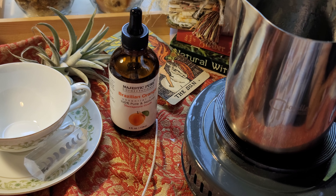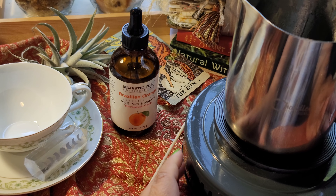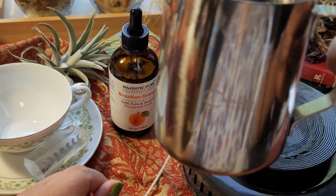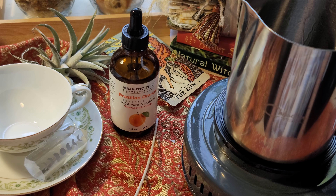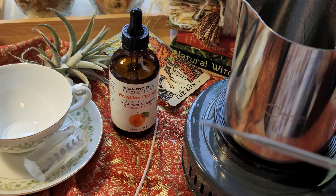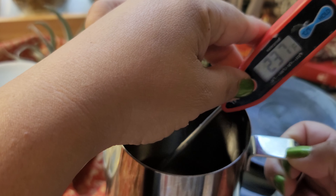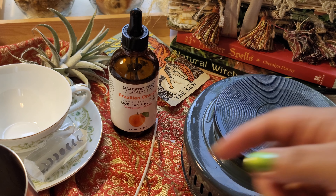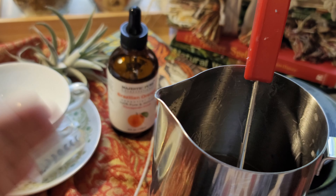I've gotten a bunch of requests to do more candle things, so I'm happy to do that. This is a Chandler warmer and a Chandler tool cup. You're going to put some wax into the metal pot and let it melt down. You'll need a thermometer — whatever wax you're getting, check the actual melt point. For 444 wax, it's about 180 degrees. I'm well above 230 right now, so I can turn this off and let it drop down to 160. After the wax drops to 160, I'll know it's good to add my fragrance oil or essential oils.